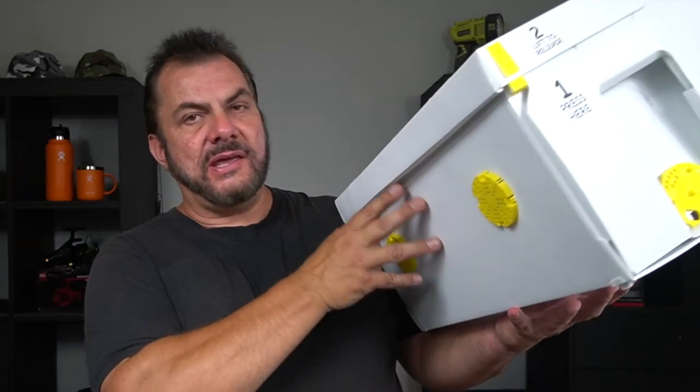Welcome back to Mike's Man Cave and welcome back to another bee-related video. Let's have a look at what I've picked up today. I have picked up a Hive Doctor hive box or nuke box — I've got it on the ground here and this is it here.